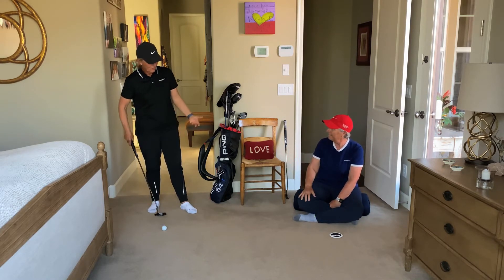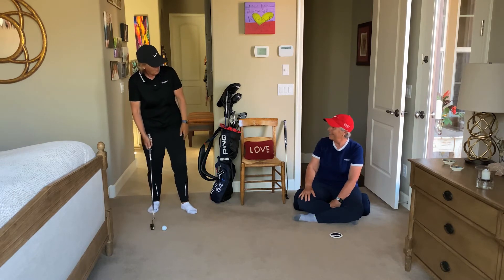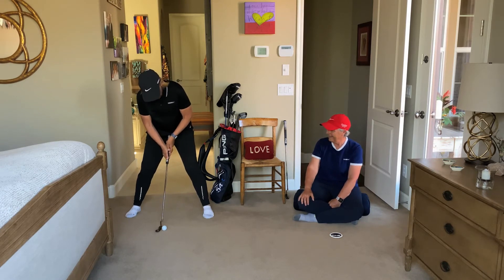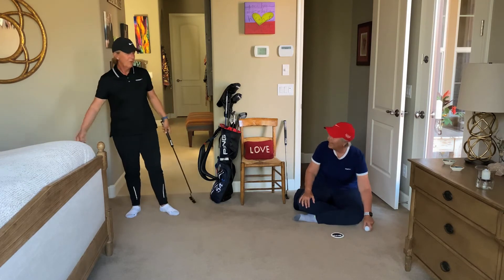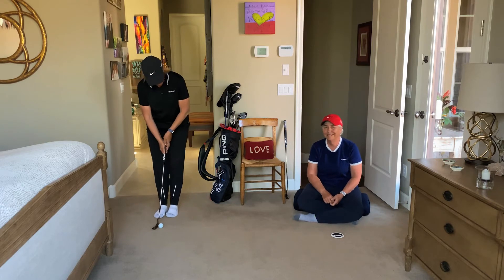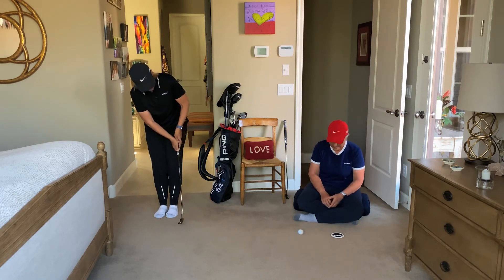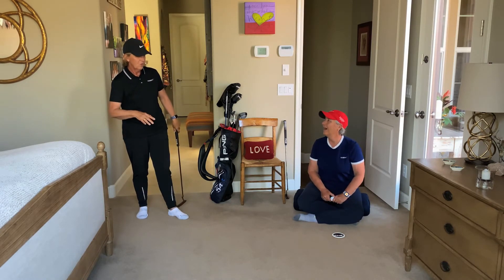Can I do things I normally wouldn't do, like a really wide stance? Let's try super wide — I would never set up like this. But see, I can still get the ball in the hole. And then try it super narrow. I think the key is: if I don't worry about my stroke or setup and I really focus on rolling the ball to the target, that seems to be really important no matter how I set up.